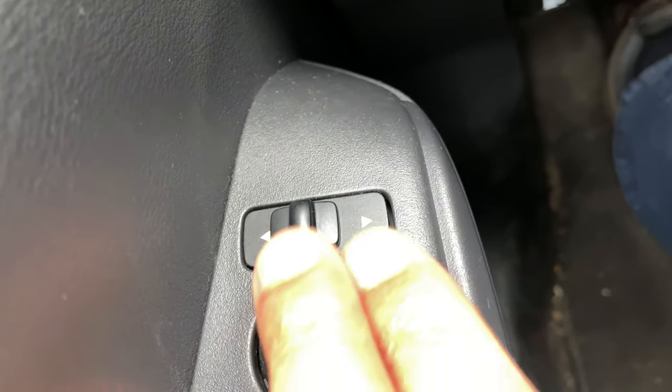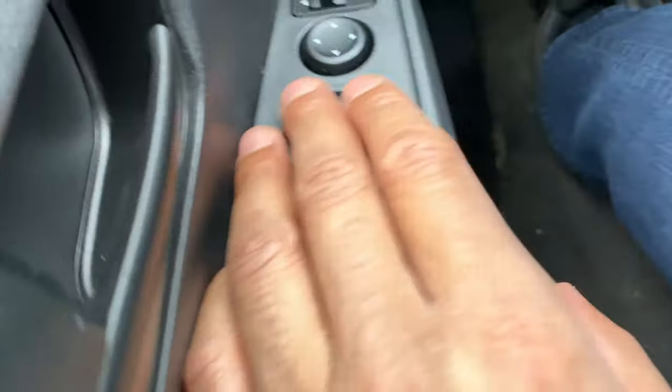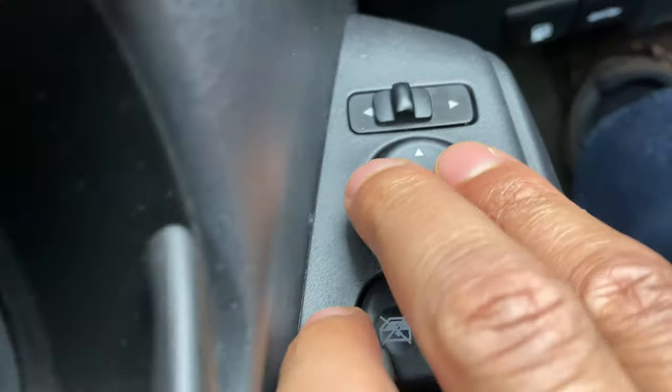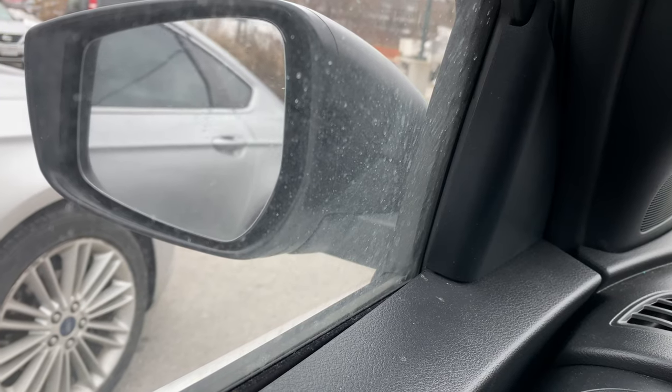So we're going to put it on the left-hand side, and then I'm going to adjust the side view mirror. I'm going to use it and adjust the side view mirror right here. Do you see that? I'm moving it around just like that.